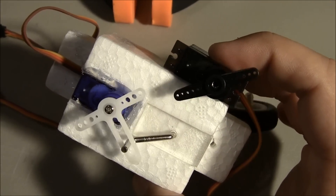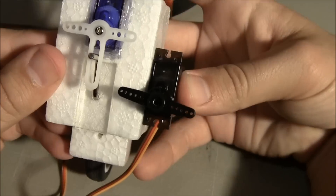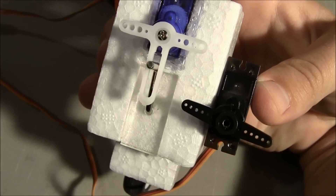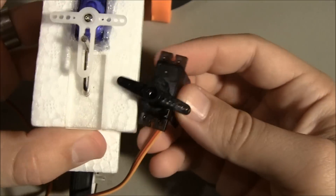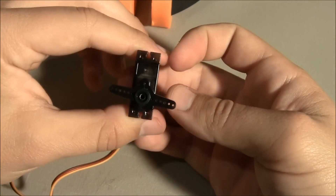Now they're moving the same way. Okay. Now they're moving the same way. Alright — let me know if you've got any questions. Thanks.